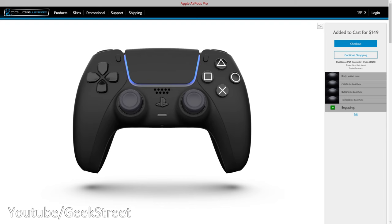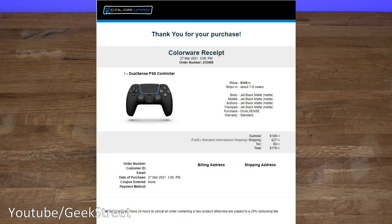I purchased it at the end of March and it's the beginning of June now and it's just turned up, so it's taken a few months to arrive. The controller cost me $149 and shipping was $27, so in total $176. In the UK, that comes to £124.